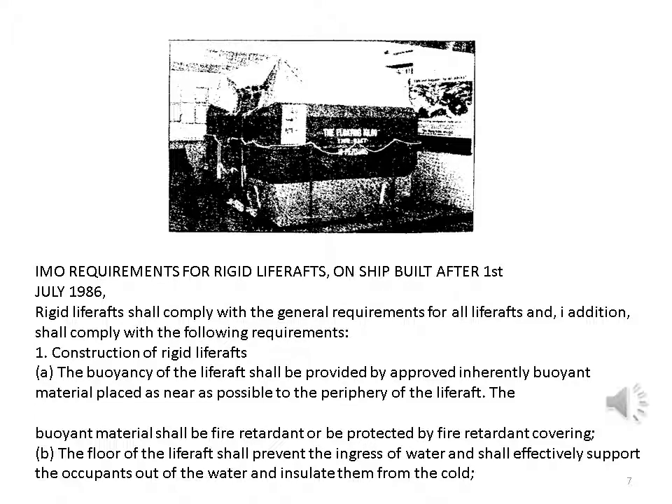Final requirements for rigid life rafts on ships built after 1 July 1986: rigid life rafts shall comply with the general requirements for all life rafts and in addition shall comply with the following requirements. Construction of rigid life rafts: the buoyancy of the life raft shall be provided by approved inherently buoyant material placed as near as possible to the periphery of the life raft. The buoyant material shall be fire retardant or be protected by fire retardant covering.